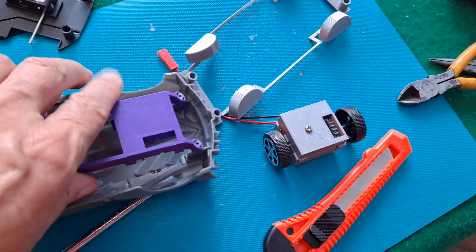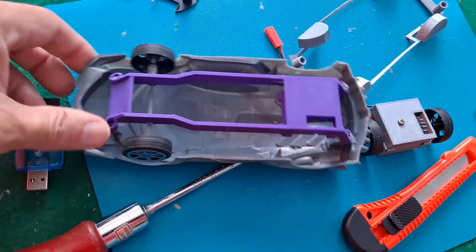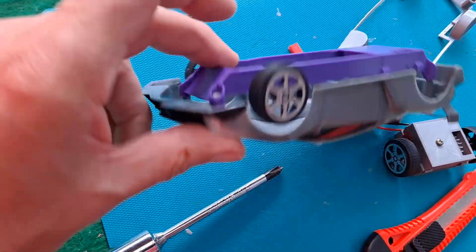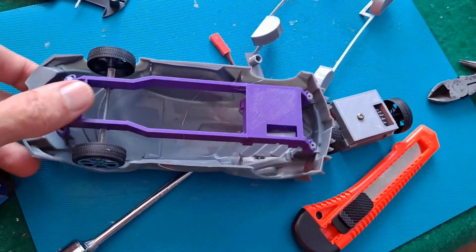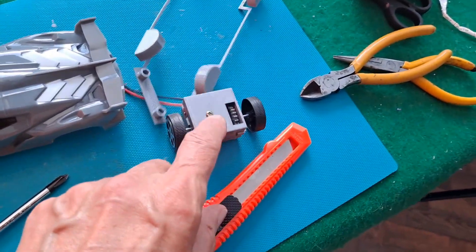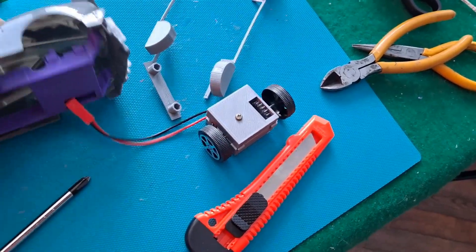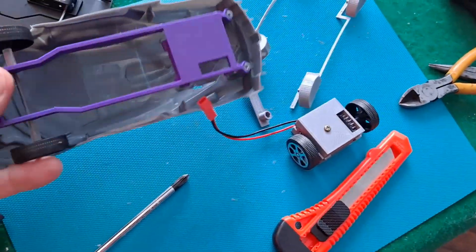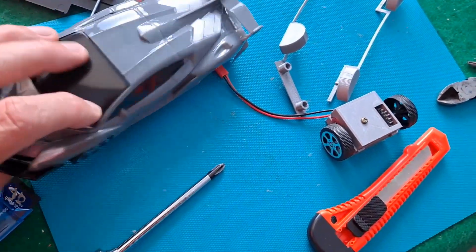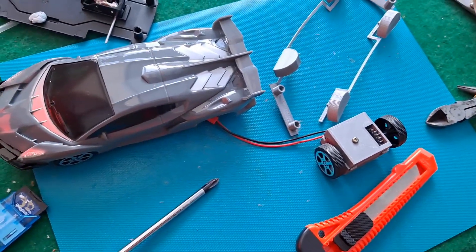I'm going to do this one handed. That goes on there, that goes on there, that goes on there — so they sit on. We'll now take that apart and put that motor in there. You'll notice we haven't got any steering yet — that will be the next bit of work. We'll just see if we can get this together and make it go forwards and backwards.